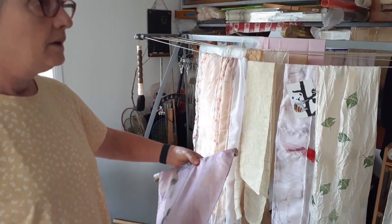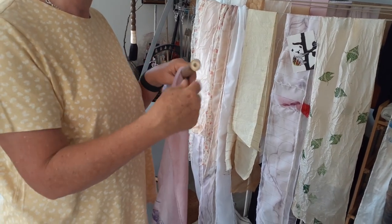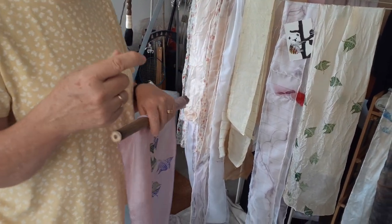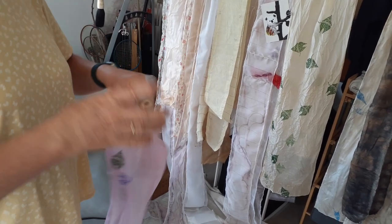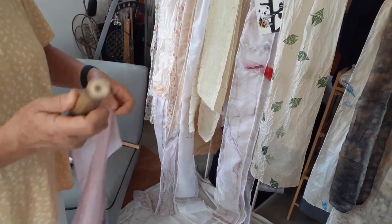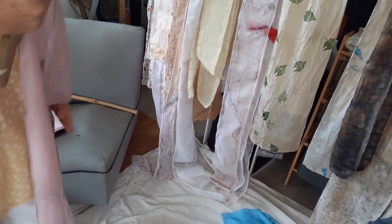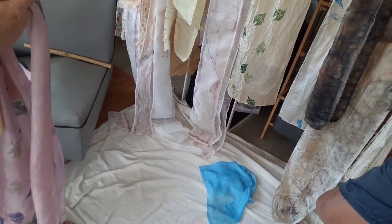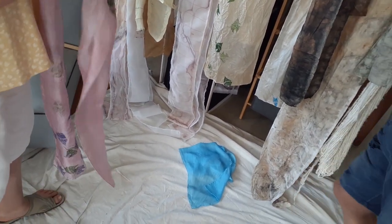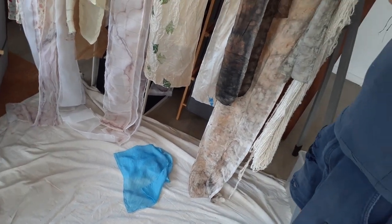After it's dried out, probably not much more would happen. Although, because it's wrapped up, the middle would take a long time to dry. Apparently some people bury them in the ground and let fungus get into it — I've never done that, but it sounds interesting. People do all sorts of bizarre things; burying in the ground would be a different process to let the fungus work into it.